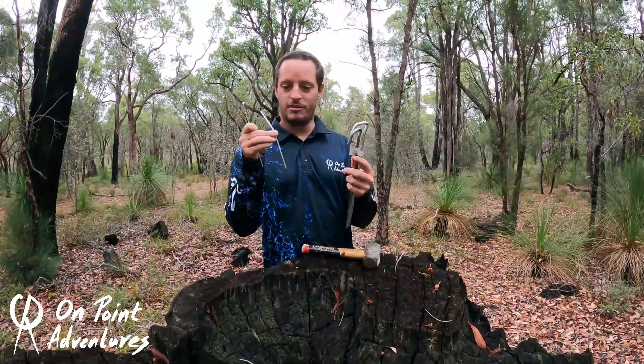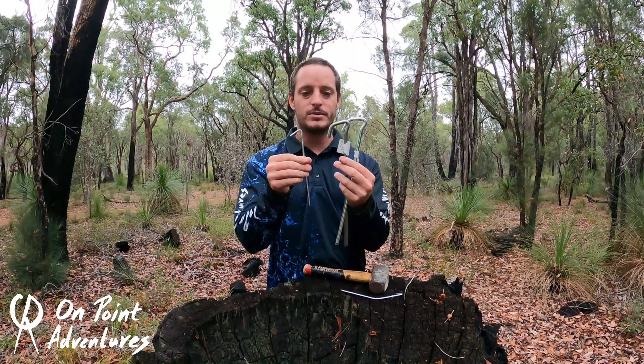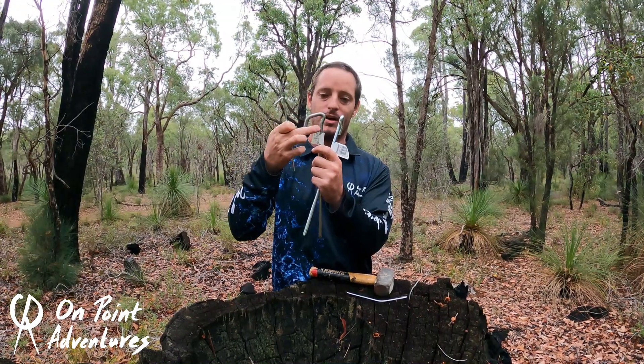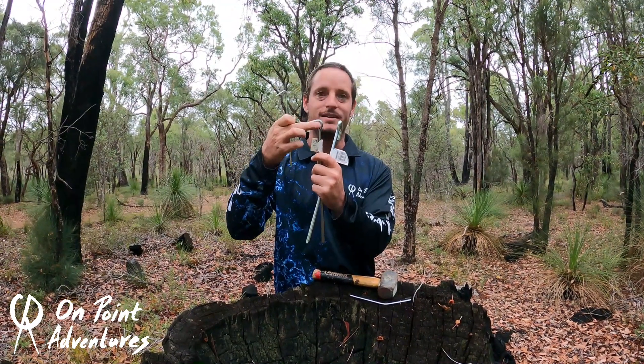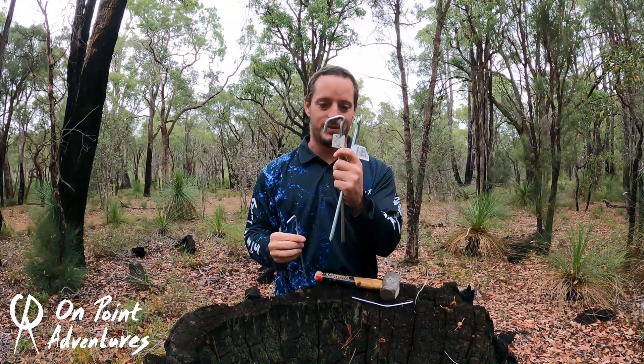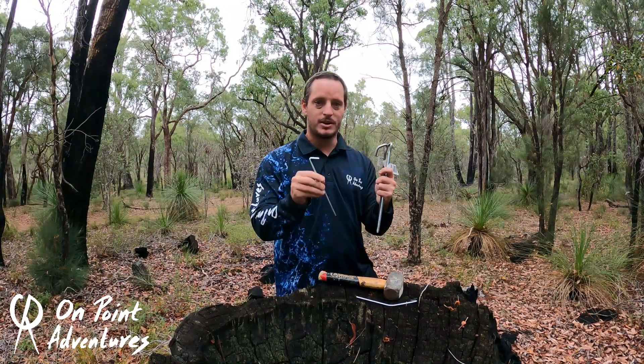So here we go. We've got our original bent peg and we've got these two super pegs. Now there's a huge difference between these ones. These ones have obviously got the curvedness to it. These have got the flat head and then this little groove here — the bentness to the peg somehow supports the banginess of the hammer so that it doesn't cripple over.